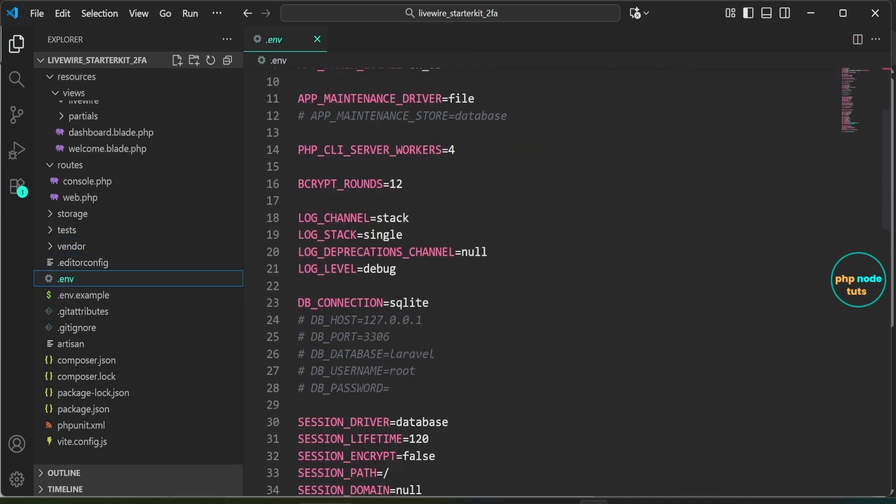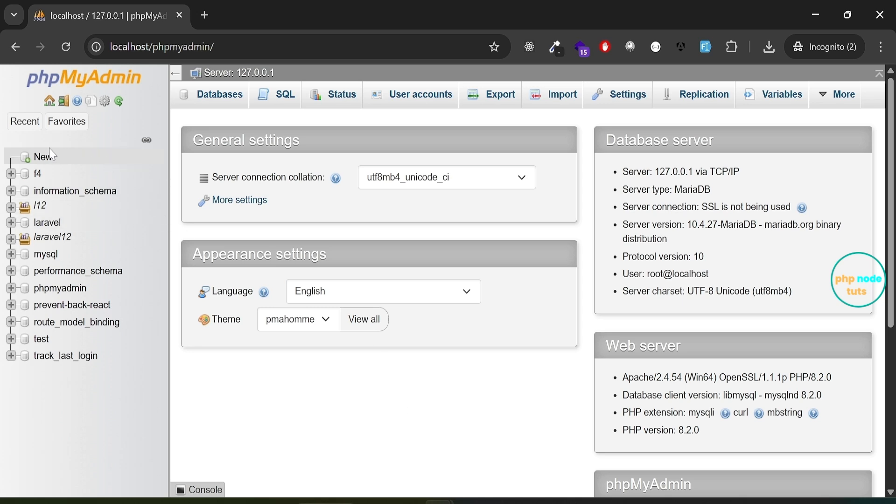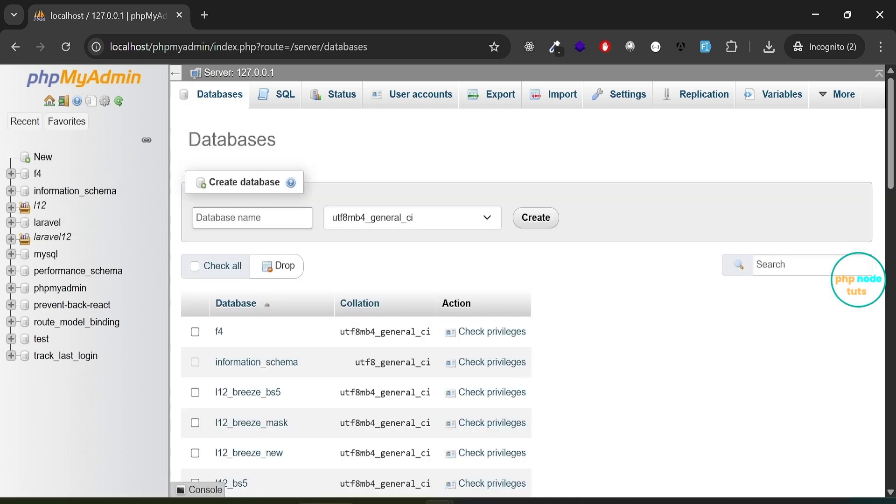Now that we have explored the files related to Fortify and two-factor authentication, it's time to set up the database. Open the .env file — by default the app is set up to use SQLite. Uncomment the MySQL configuration lines in the .env file to enable MySQL, then replace SQLite with MySQL. Add the database name, then go to phpMyAdmin, click on New, paste the database name, and click Create.